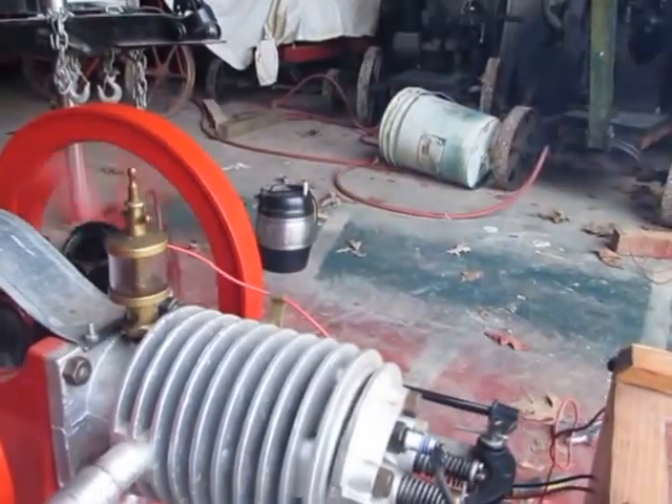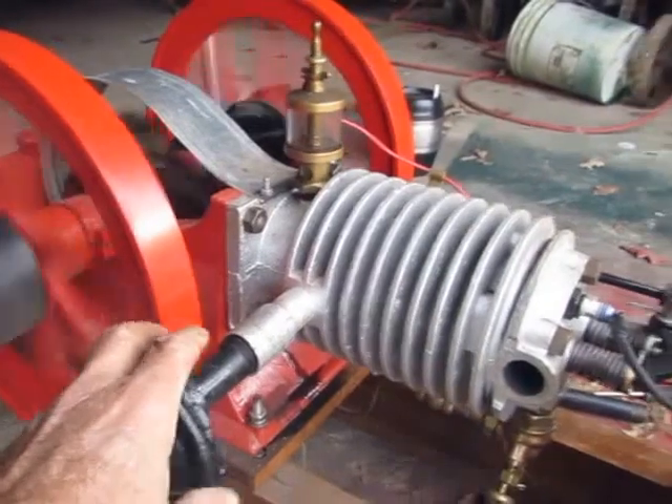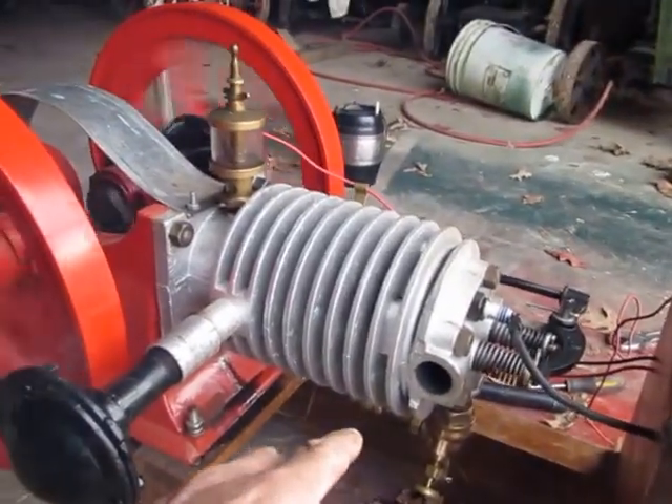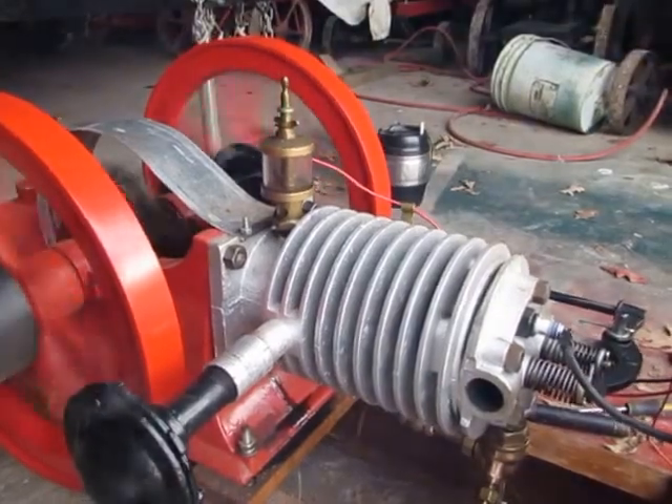On a gate, you gotta time the exhaust so it opens later. You want all your exhaust coming out of here, very little out of there. It still needs to be shortened a little bit, I believe.